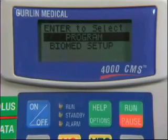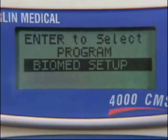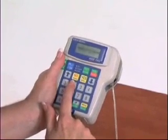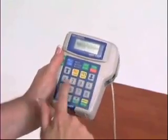Only the biomedical staff will use the Biomed line. There will be a highlighted area or black bar on the pump display screen. The up and down arrow keys may be used to move the highlighted bar. The Yes Enter button must be pressed to confirm or accept what is highlighted, and the No Change button must be pressed to change what is highlighted. The rest of the keypad is for numeric entry.